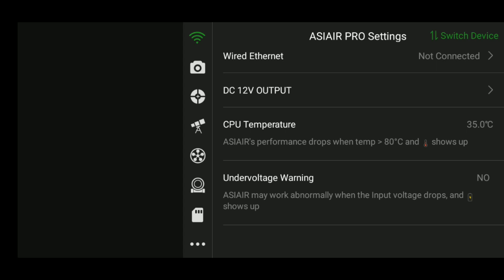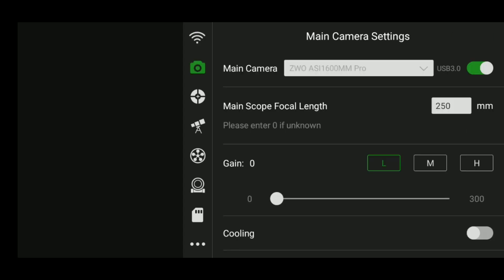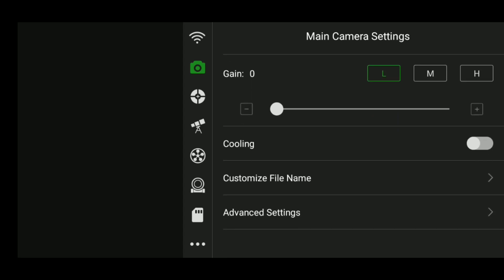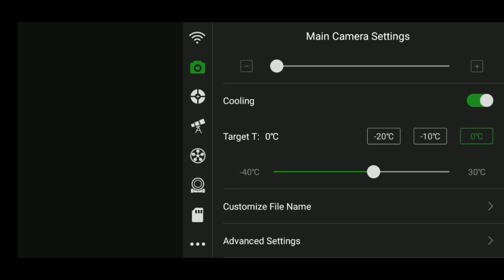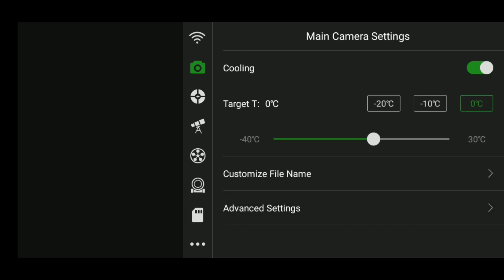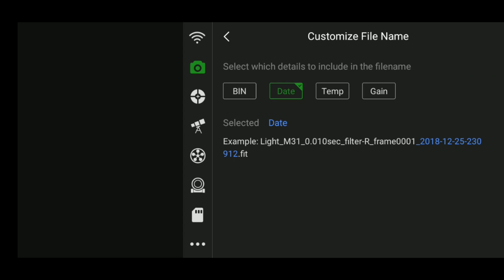Moving on, let's click the camera icon to go to our main camera settings tab. From here you can adjust the camera, turn it on or off, adjust the focal length, and even the gain — just move the slider around. My favorite feature here is the cooling. If you connected that power cable to your dedicated astro camera, you can actually control how cold you want the sensor to be using a slider or presets, which will help cut down on noise. You can even customize the file names of your photos — I chose to add the date to stay organized.